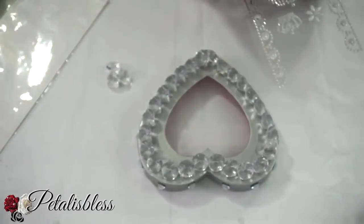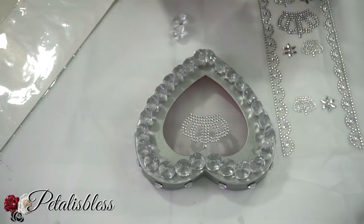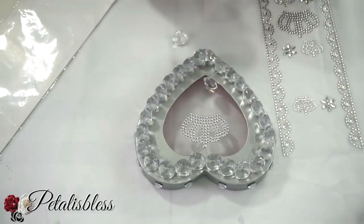To this lid I'm also gonna put one of the crown stickers from the Dollar Tree and also add some more stones at the bottom.